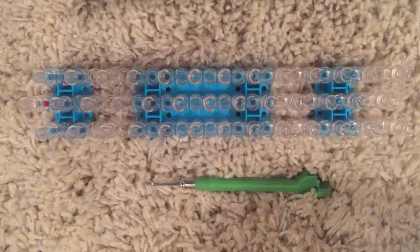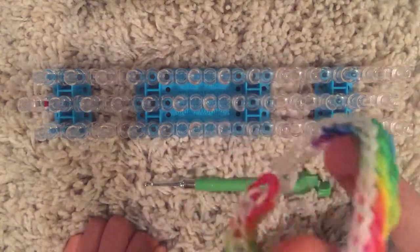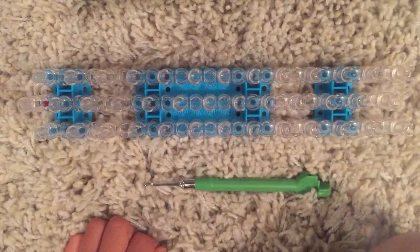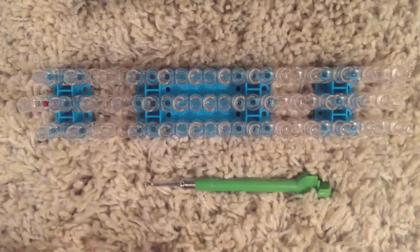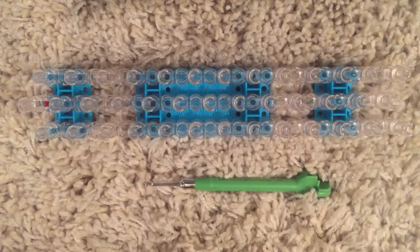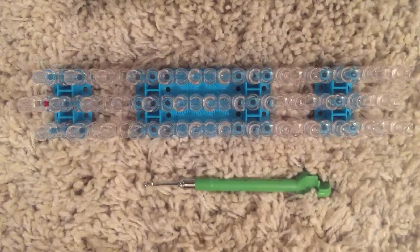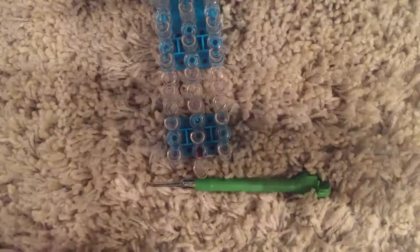I'm doing a rainbow style, but I'm going to be using white for my border, and pink and gray for my middle color. Turn the loom around so the arrow is facing away from you.